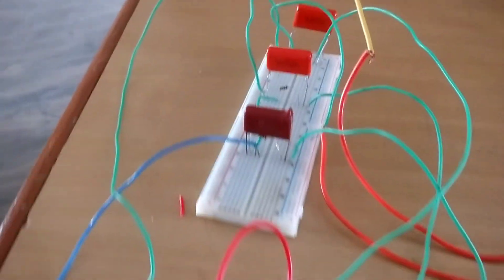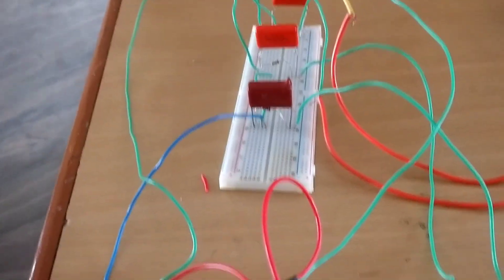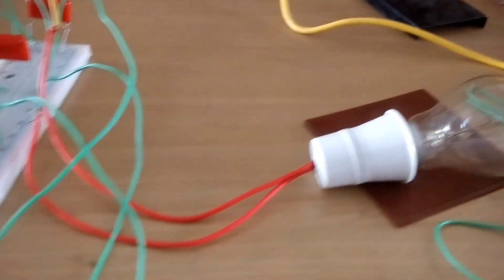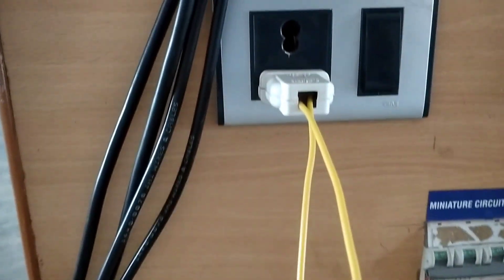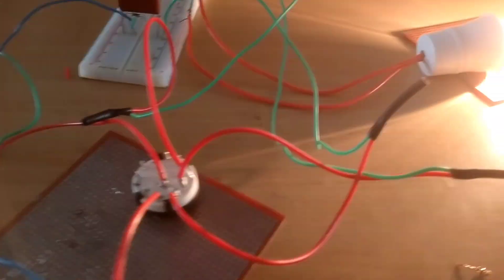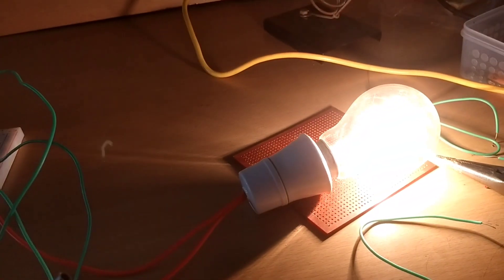The connection is given according to the circuit diagram on the breadboard. The bulb connection is also given according to the circuit diagram and it is plugged into the single-phase connection. Now the switch is turned to the high position — you can see the bulb is much brighter.